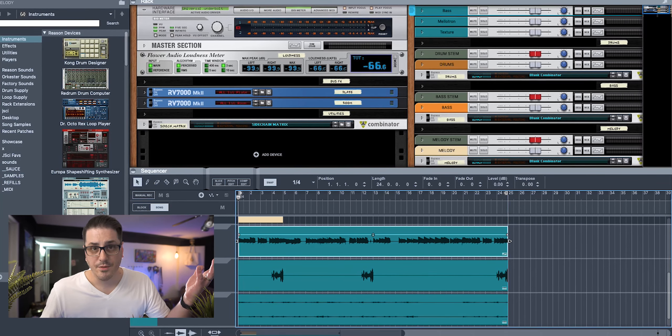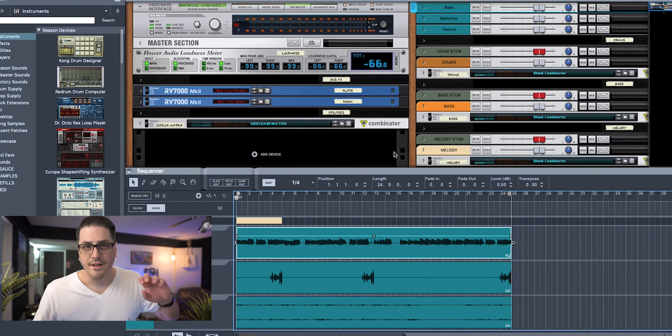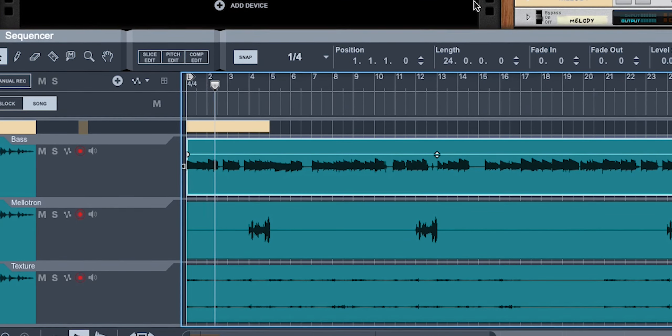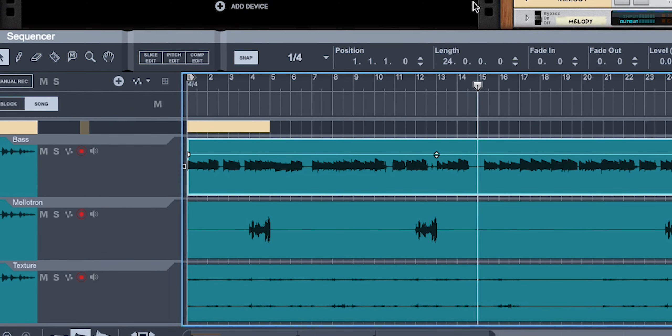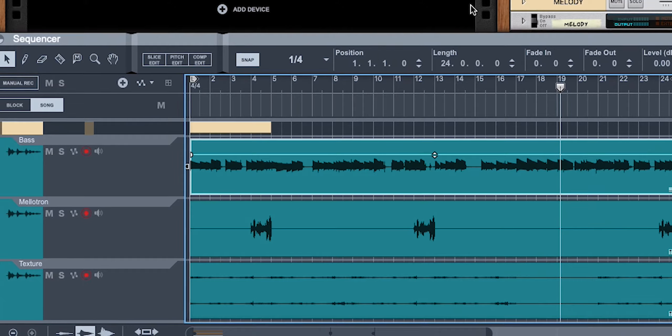I dragged in these couple of audio tracks — they're just stems from a larger composition. I set the tempo to 143, which is what the original composition was in, and I took the bass, a Mellotron, and a little texture synth. So it sounds like this.